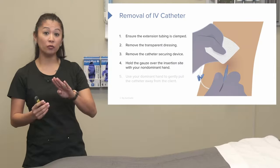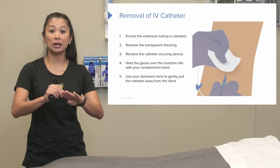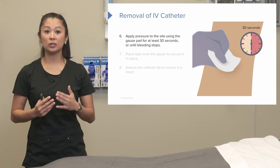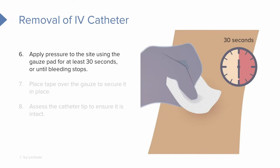We're going to hold the gauze over the insertion site with our non-dominant hand, and then use the dominant hand to gently pull the catheter away from the patient. We place the gauze over the insertion site and apply pressure to the site for at least about 30 seconds until the bleeding stops.